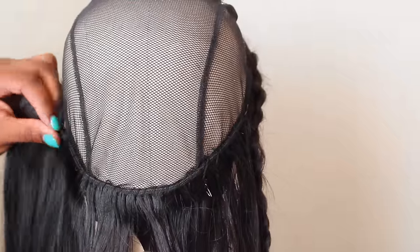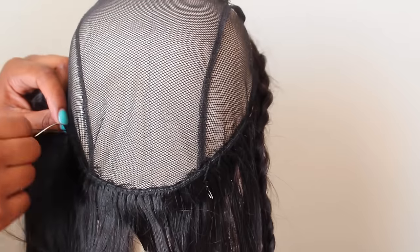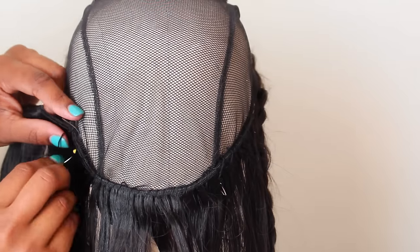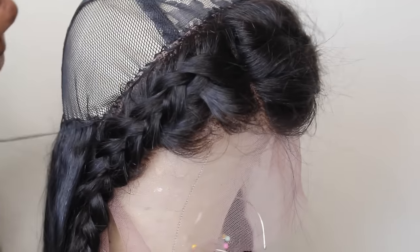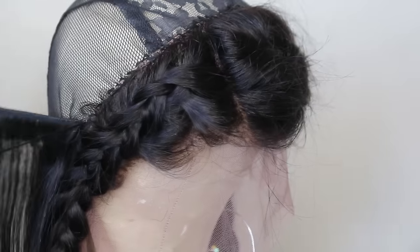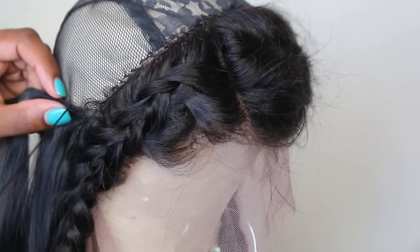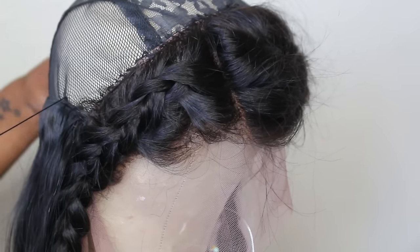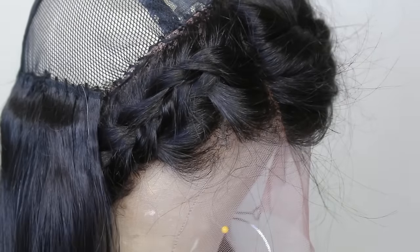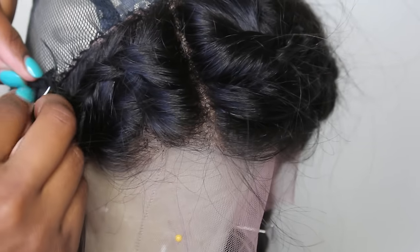Right in here I'm going to go all the way towards the other end of the frontal and cut here, so I am cutting my wefts. Once I do that I'm going to go back on the other side and just connect right there, sewing that down really flat. I've learned this technique because when I sew any other way you can see that line where the weft starts, and that is just not good.